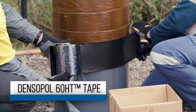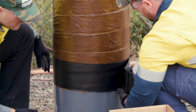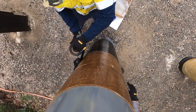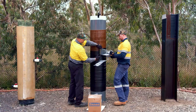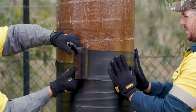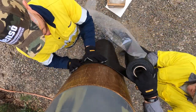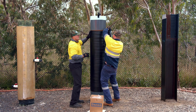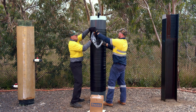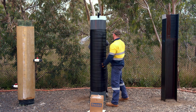In the Pile Protection Zone, apply the Denso Pol 60 HT tape in a similar fashion to the Denso Marine piling tape by starting with two full circumferential wraps at the bottom of the pile, then proceed spirally upwards with a 55% overlap. This will ensure a uniform thickness of tape across the entire length of the pile. Commence each new roll by overlapping the last roll by the same length as the tape width. Be sure to eliminate water, air bubbles and wrinkles from under the tape. This process is repeated all the way along the protection zone, finishing again with two complete circumferential wraps.